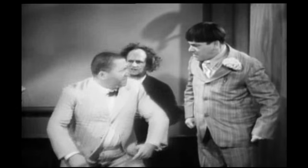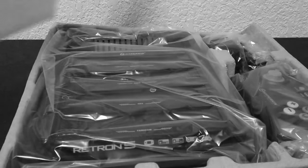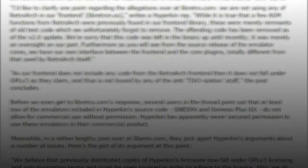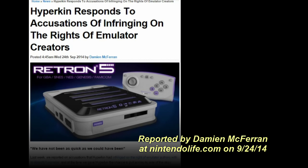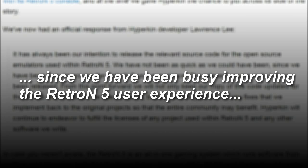The developers at Libretro created an open-source project called RetroArch that is used to manage emulators for a variety of retro consoles, and RetroArch is available on the Android store for free. One of the ways in which Libretro caught Hyperkin makes Hyperkin seem so dimwitted and incompetent that it begs retelling — Hyperkin got caught because they shipped out the Retron 5 with pieces of RetroArch's source code in the front-end menu. Hyperkin, how stupid can you get? Did you think they weren't going to recognize their own work? And even worse, Hyperkin then rushed to make version 2.0 to remove it — that update was published on September 23rd, just four days after Libretro had published their allegations. A day after that, on September 24th, Hyperkin finally released their source code. In a public statement, they claimed they always intended to release the relevant source code and admitted they had not been as quick as they could have been. They blamed this delay on being too busy improving the Retron 5 user experience.